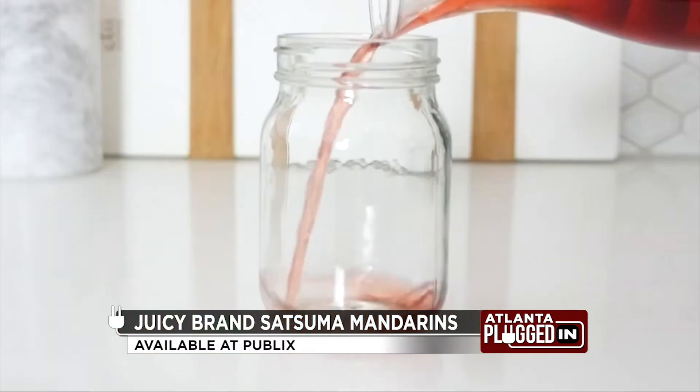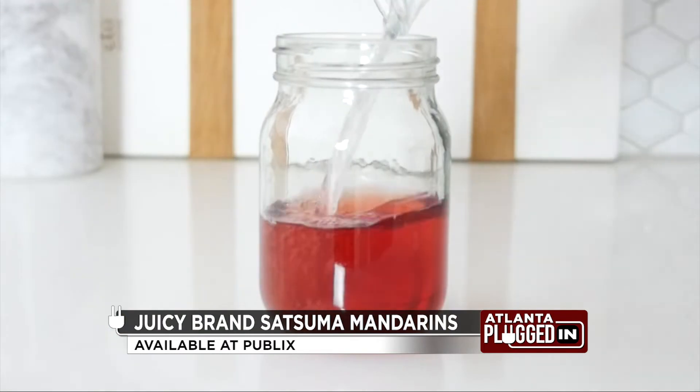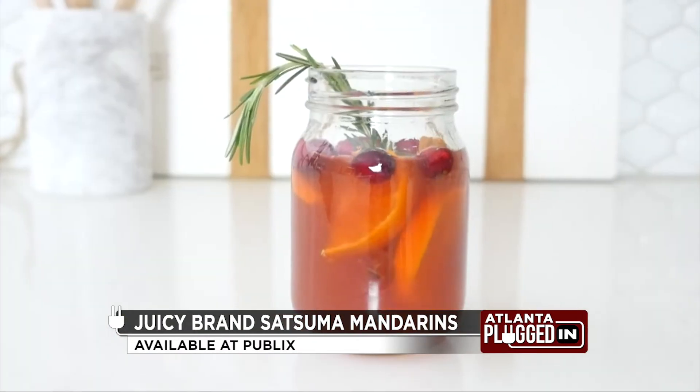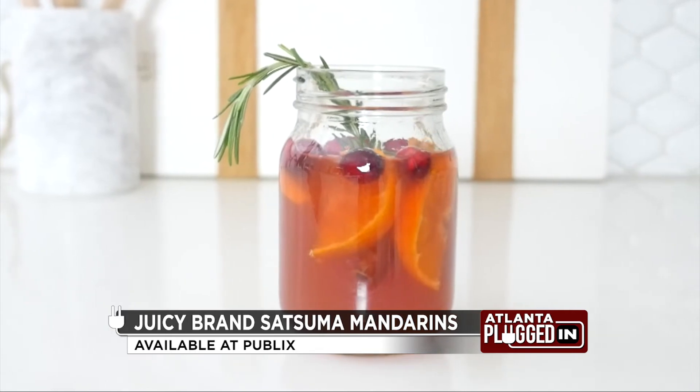And finally, cheers to the holiday season with a sparkling cranberry mandarin holiday punch. For one serving, combine a third cup of cranberry juice, a third cup of sparkling water, two juiced satsuma mandarins, and garnish with sliced mandarins, cranberries, cinnamon sticks, and rosemary.